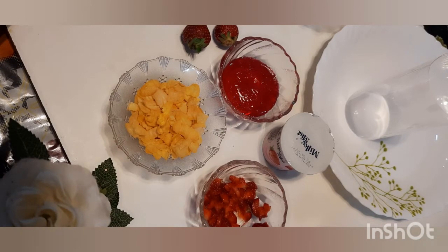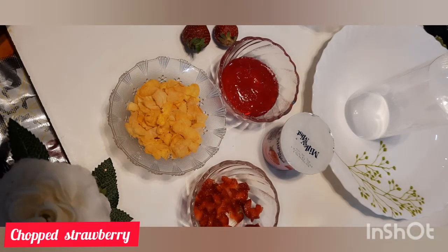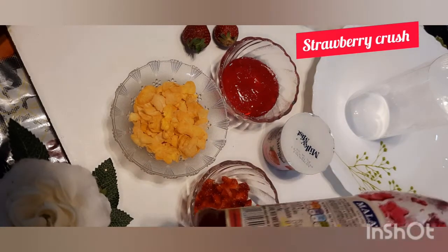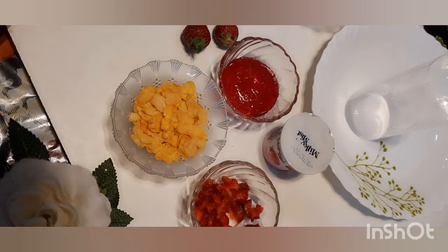I am going to cut a small strawberry. I am going to cut cornflakes. We are ready to cut the strawberry crust. I am going to put the strawberry crust and we will mix it in a little bit. Then the strawberry crust is ready.